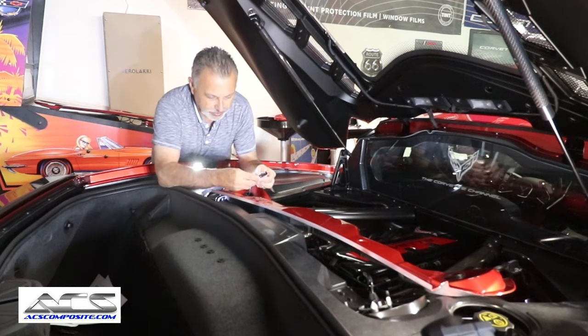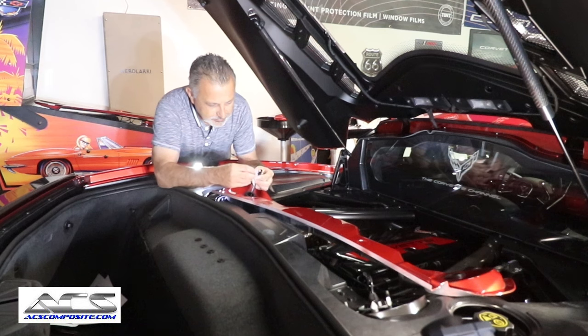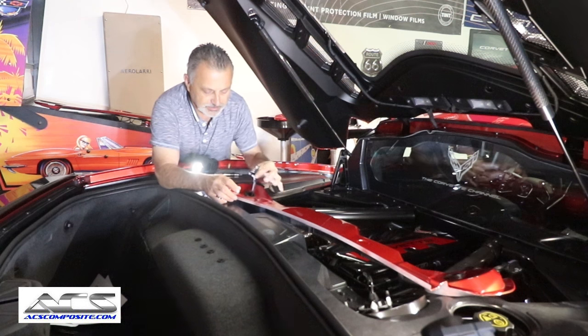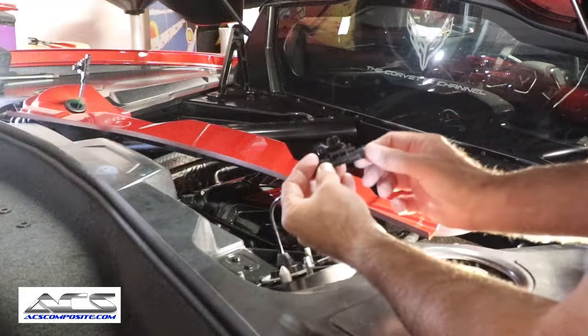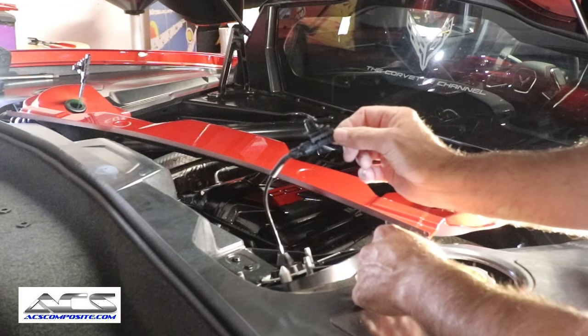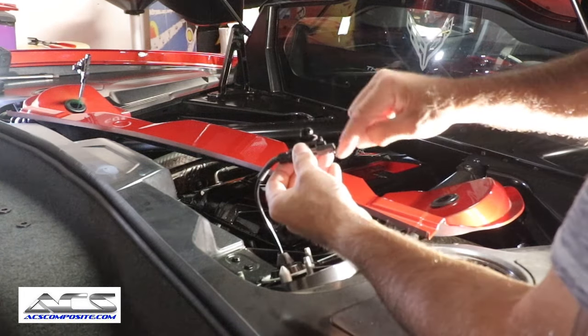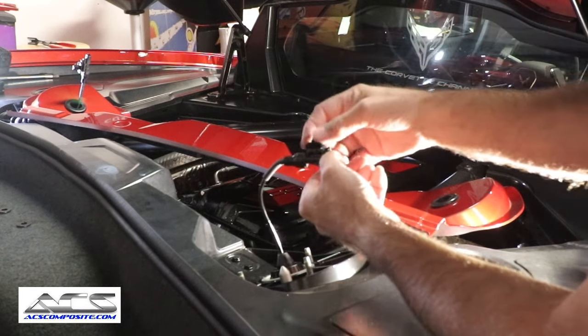Go ahead and put the plug back together — it snaps in place. Then move over to the other side. On this side, you've got to separate the little clip tree from the main plug so it'll go through the hole.